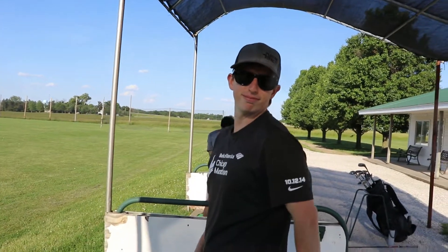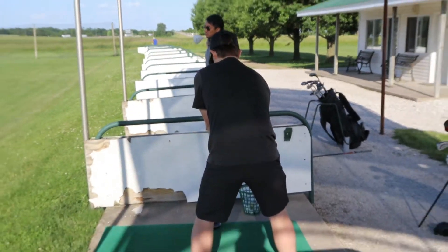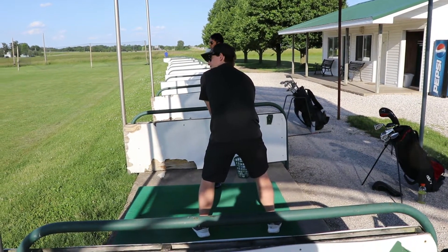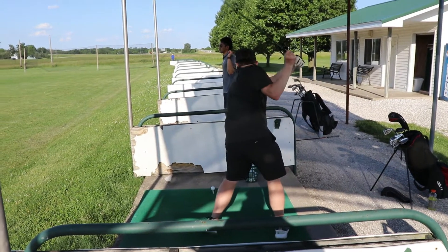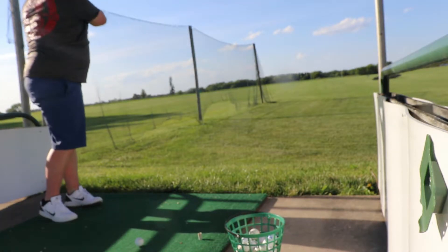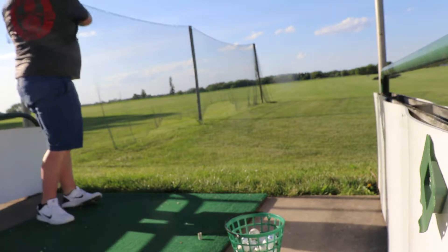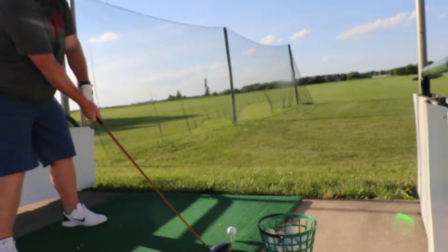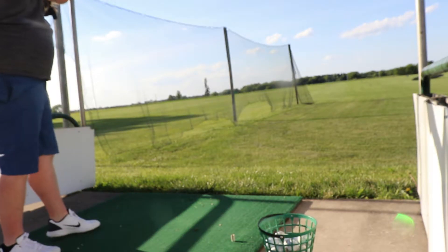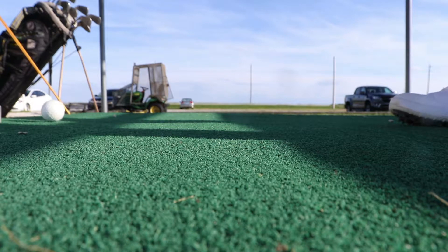Is this everything you ever wanted? Can Thomas hit a good shot? I should work for ESPN. Just wait for this follow. That wasn't bad. There we go. This one's been dropped — it's a kit lens.